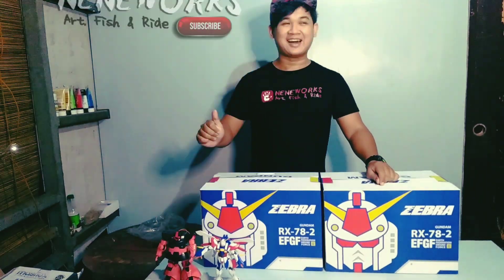What's up guys? This is Nene of NeneWorks — Art, Fish and Ride. So, ito po yung first item review ko sa aking channel.